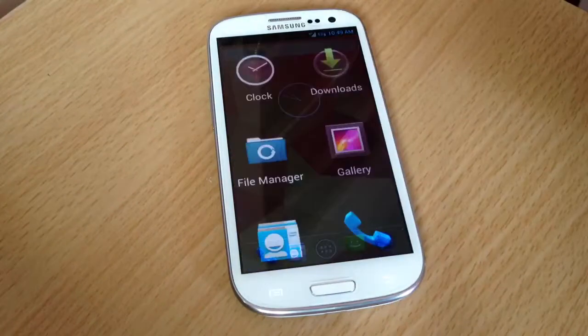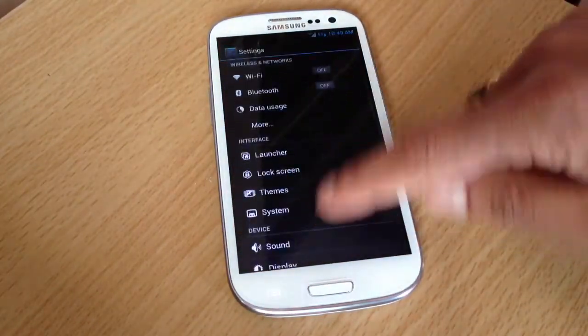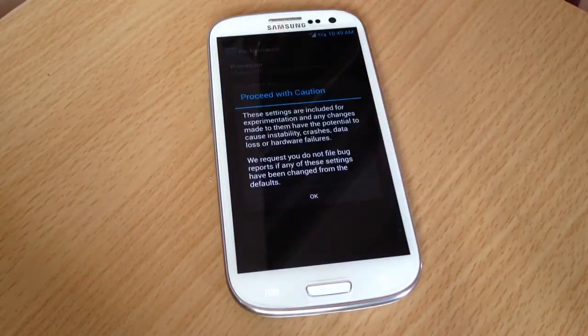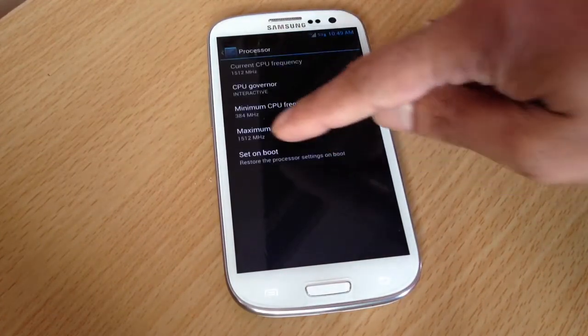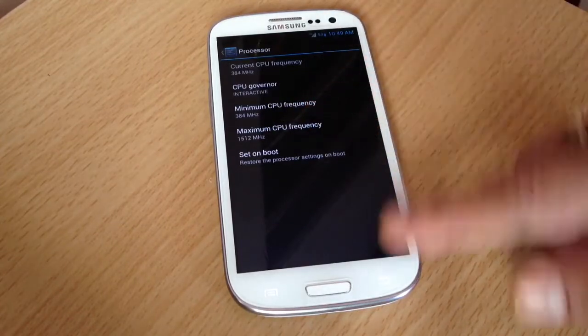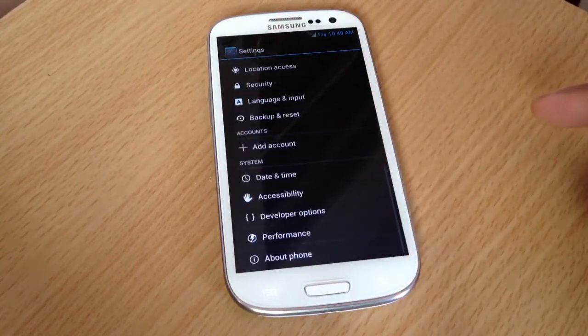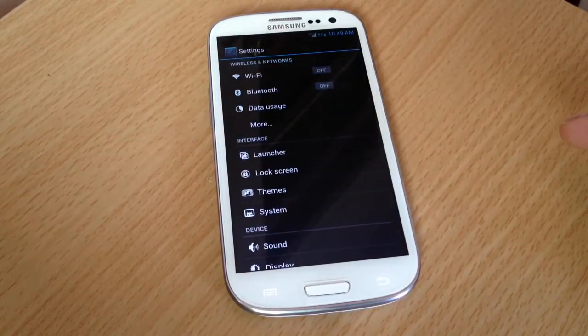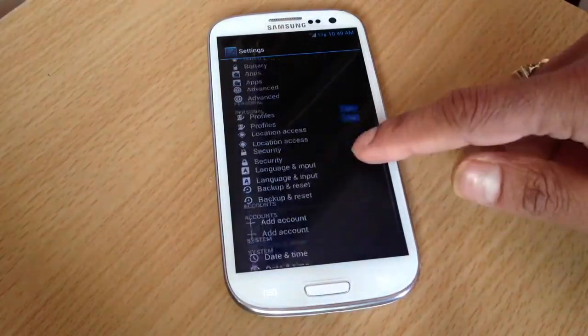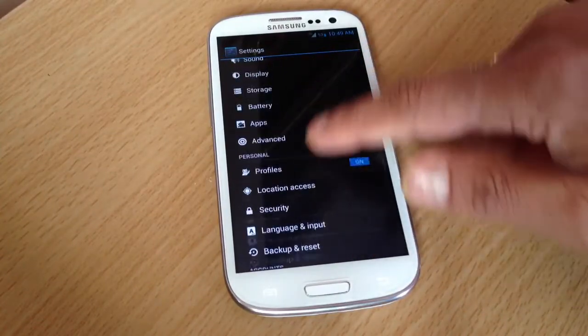You cannot overclock this unless you put in a different kernel, but for now it's maxed out at 1512 MHz. Trust me though, you don't need to overclock — this phone is already smooth and fast.